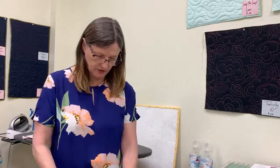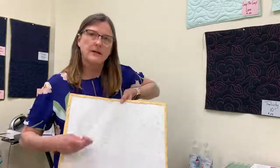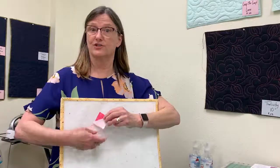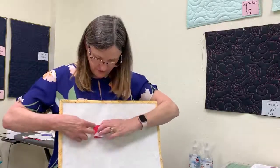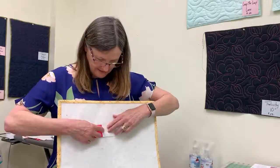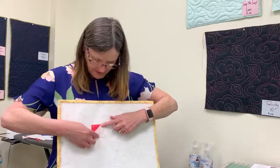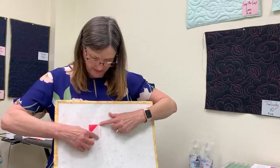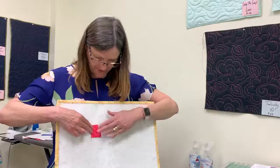We are going to start by taking a two inch square. Here is our two inch square, and what we need to do is take one of our background triangles and line it up so that we tuck it even against the two sides. We're going to sew a quarter inch seam, and when we press that open we now have a funny looking shape.